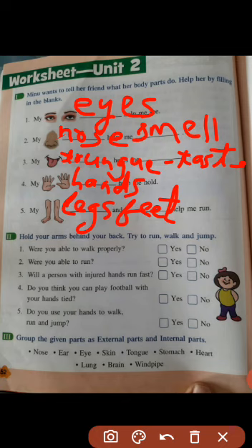Exercise number 2: hold your arms behind your back and try to run, walk, and jump. Were you able to walk properly? No. Were you able to run? No. Will a person with injured hands run fast? No. Can you play football with your hands tied? No. Do you use your hands to walk, run, and jump? Yes.